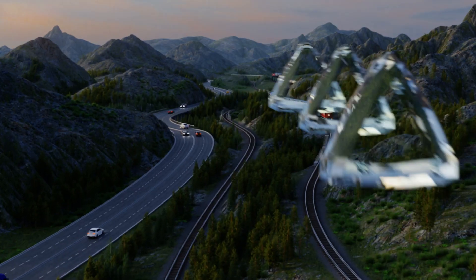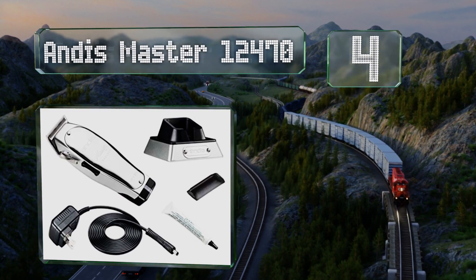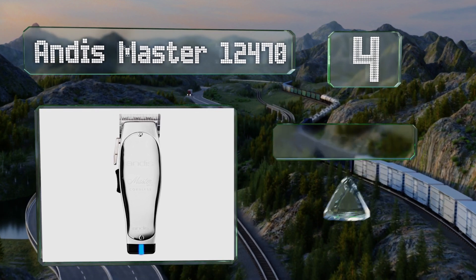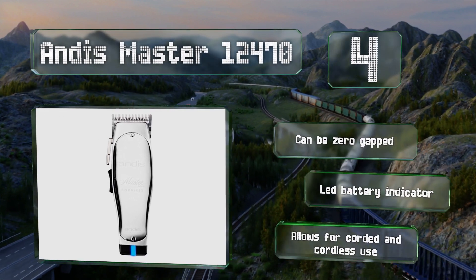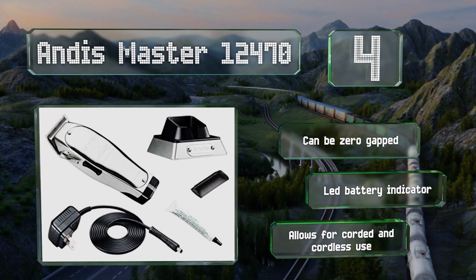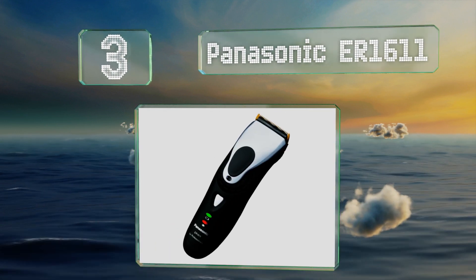At number four, though it is quite pricey and doesn't come with any guides, the Andis Master 12470 is a professional quality device, as evidenced by its nearly unbreakable aluminum housing which can withstand years of daily use. It's suitable for barbers, can be zero-gapped, and includes an LED battery indicator. It allows for both corded and cordless use.